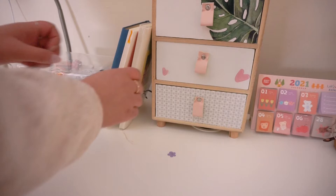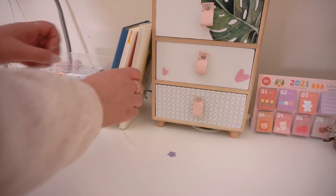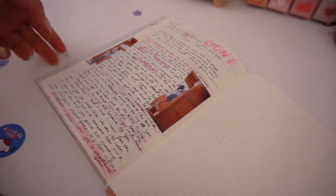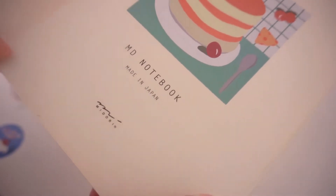First things first: the most important thing is your journal. Before deciding what journal to use, you have to know the purpose — is it creative writing or creative journaling? Do you want to use watercolors or stick craft supplies in it? This matters because the paper sometimes needs to be thicker. For example, if you want to use watercolors, make sure the paper can absorb water. If you just want to write, the paper doesn't really matter.